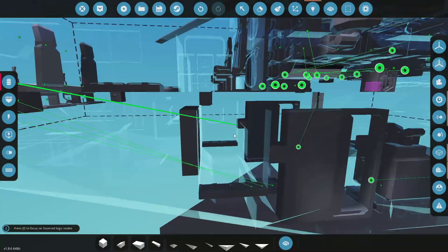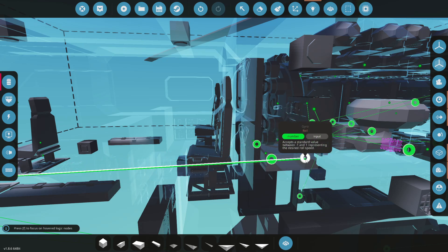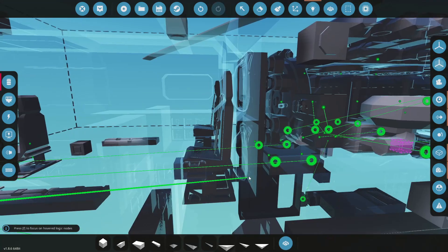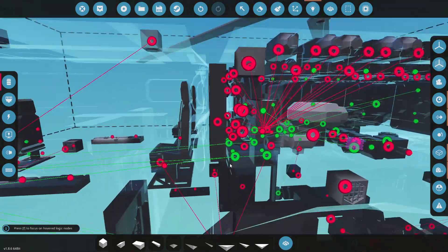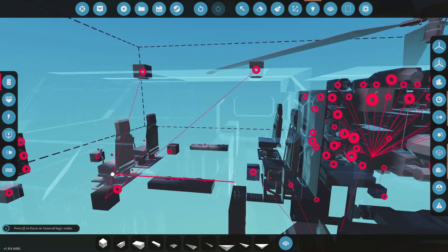I did put a gyro on this thing. Let's hook our seat up to it - A and D is going to be our roll, W and S is going to be our pitch, left and right will be our yaw, and up and down is going to be our collective.